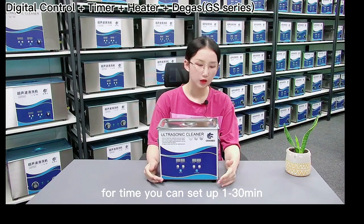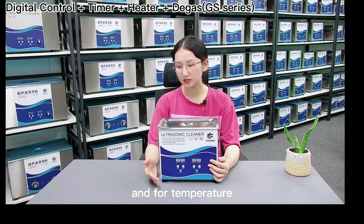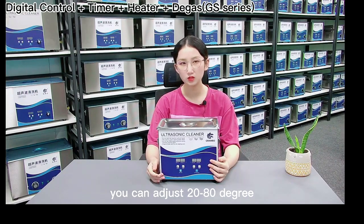This is the control panel. For time, you can set up 1 to 30 minutes. And for temperature, you can adjust from 20 to 80 degrees.